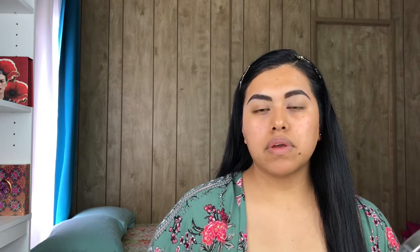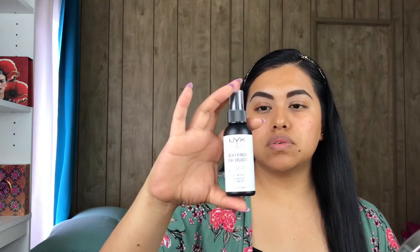It smells strong — it has a strong odor. I really don't use primers because I feel like they don't really do much, or some make your foundation go on a different way. So I'm gonna spray my face with my NYX Dewy Finish Setting Spray instead. We'll see how this color goes on me.